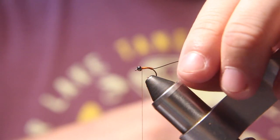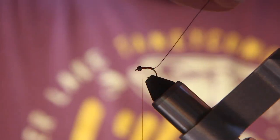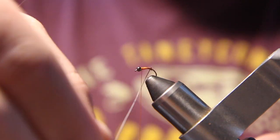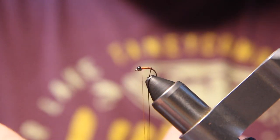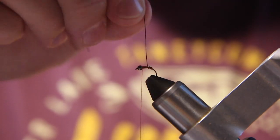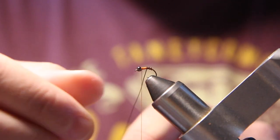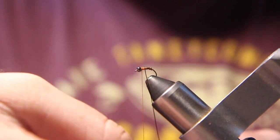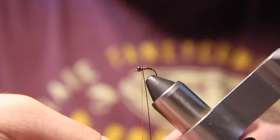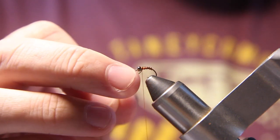Then I'll wrap my wire — this is the rib. You're wrapping it forward and you want your wraps to be evenly spaced all the way up to the bead.